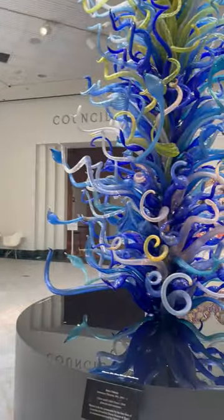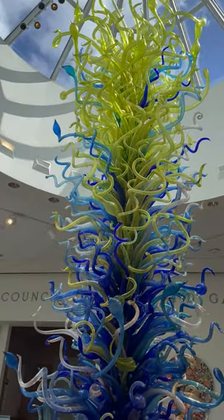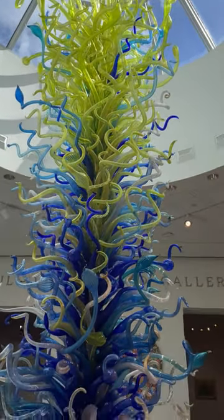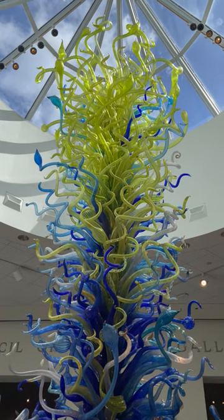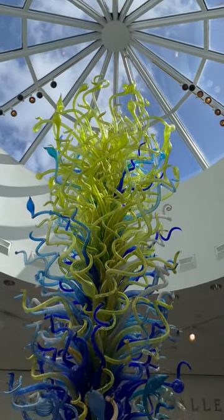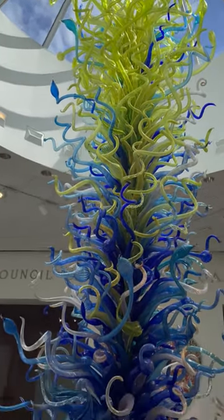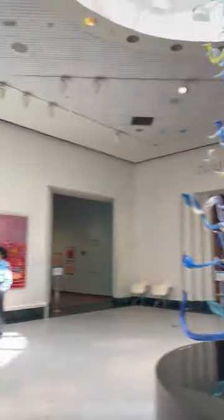I want to show you this piece here. The nice thing about the Orlando Museum of Art — it isn't as overwhelming as the Met. This is Chihuly. What is your take on this? This is cool. It's like a snake or like sea creatures. And there's a sky. Yeah, it's made out of glass.